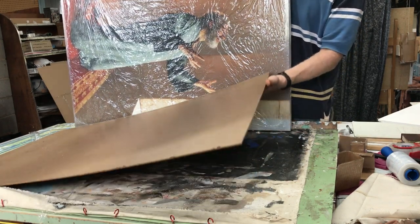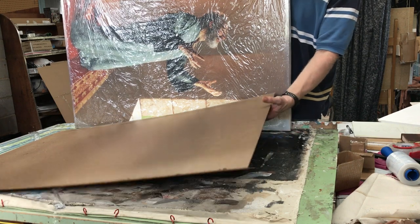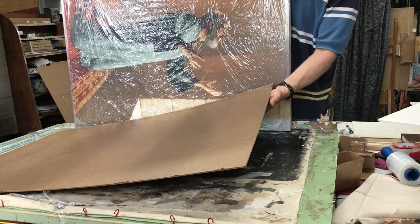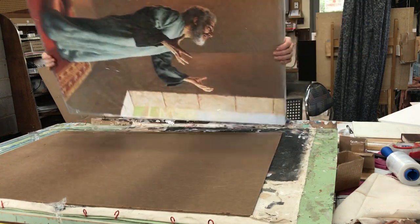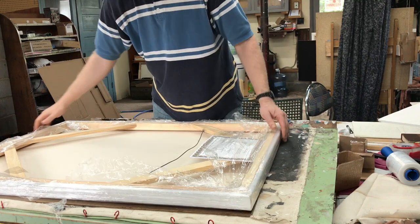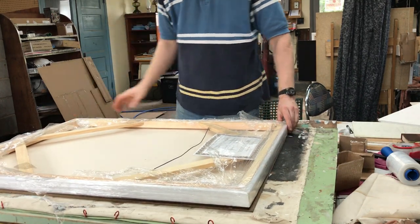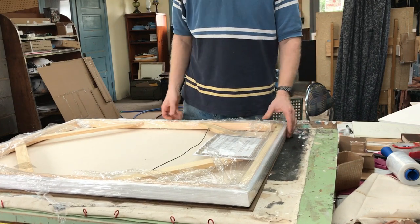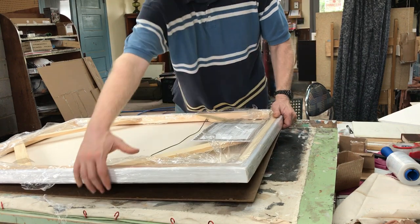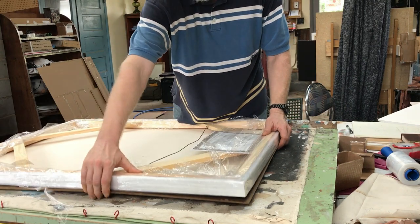If something attempts to gouge the package while in transit, this board should do a good job of deflecting any piercings or lacerations. We're going to lay this down onto the hardboard image side down, because that's the most important side. Now that we have this very rigid surface, if something were to try to puncture the canvas, it's got something firm — it's not going to poke through.